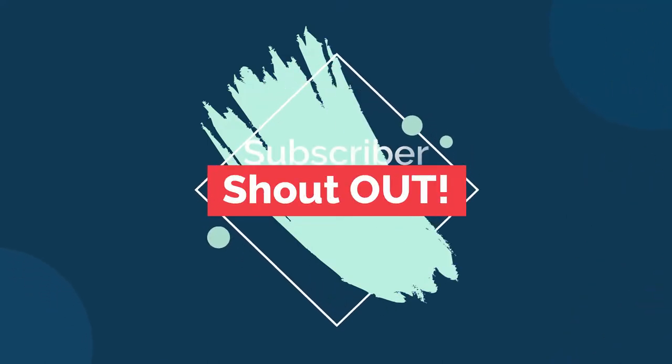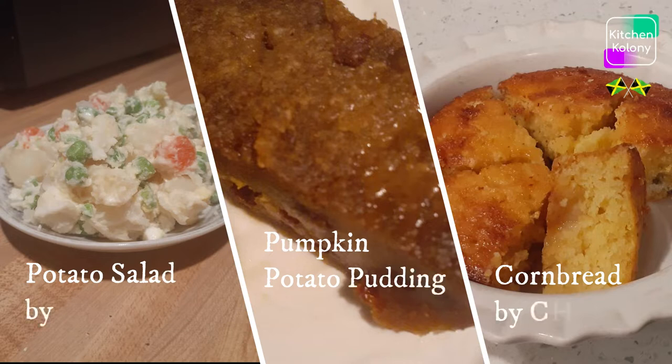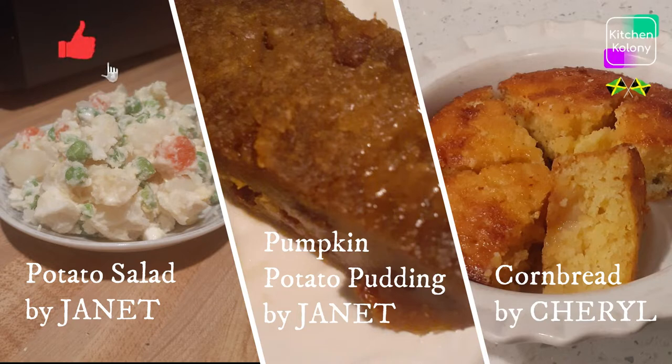Ok guys, it's time for a big shout out. We are going to shout out two subscribers this week: Janet and Cheryl. Janet for making our potato salad and also our pumpkin potato pudding, and Cheryl for our cornbread. Thank you guys for trying my recipes. If any of you have tried my recipes and would like to share via photos or video, please feel free to send it in — I will post it as we go along.